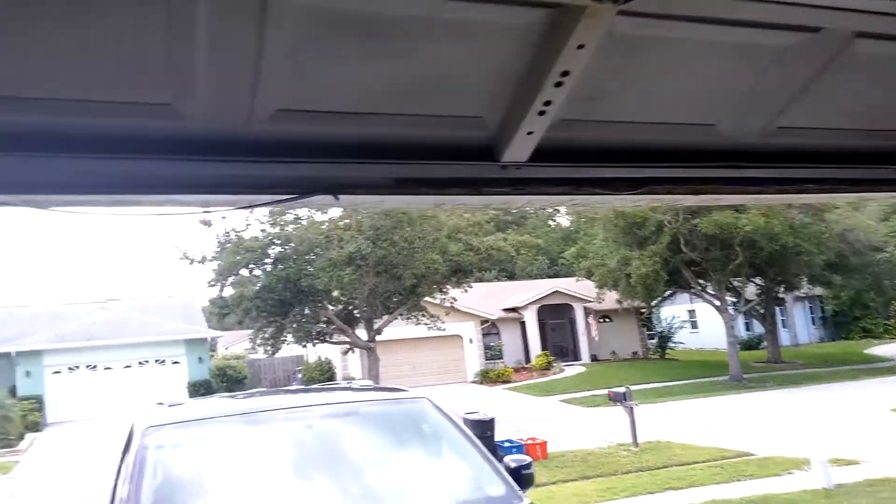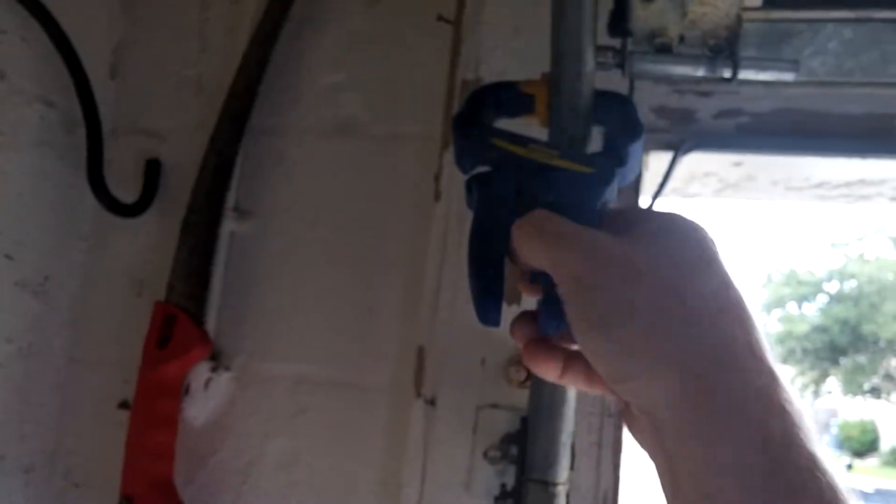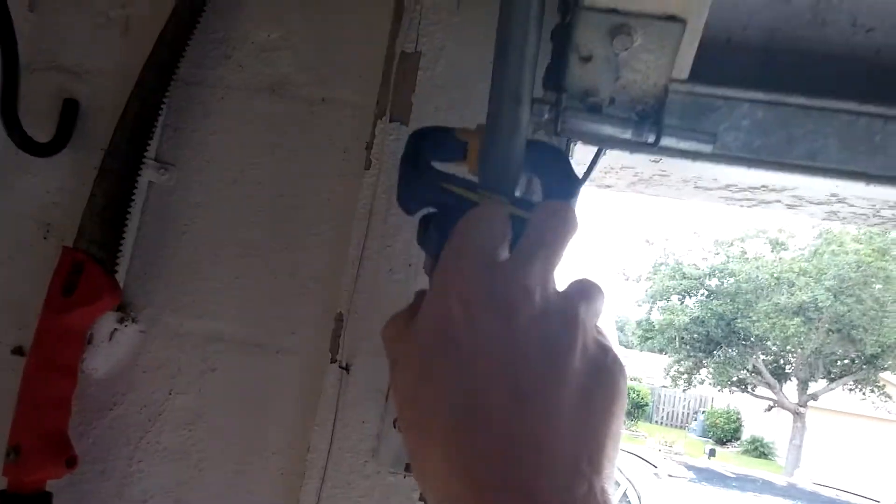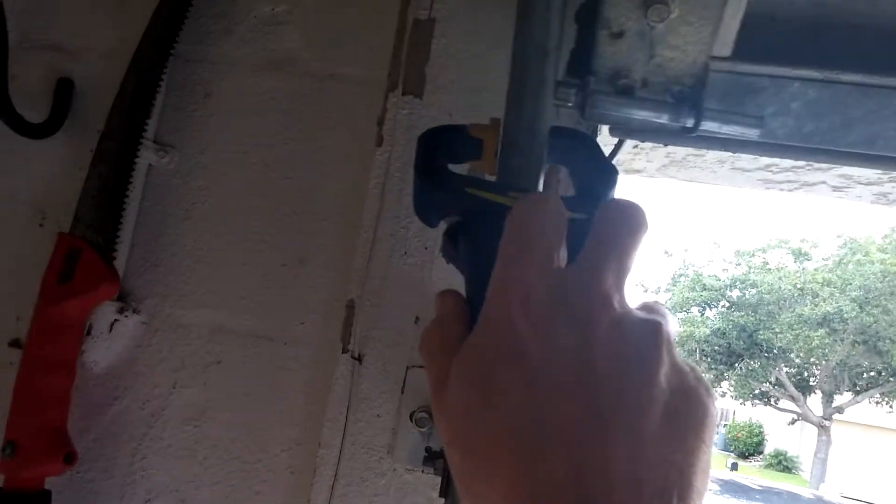If I was a technician, I would do this myself. But this is probably how I'd recommend it — if I was you guys, I would not do this. Whoever watched this video, you can see how the door wants to take off.